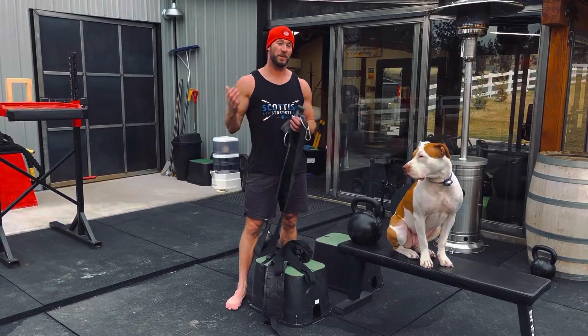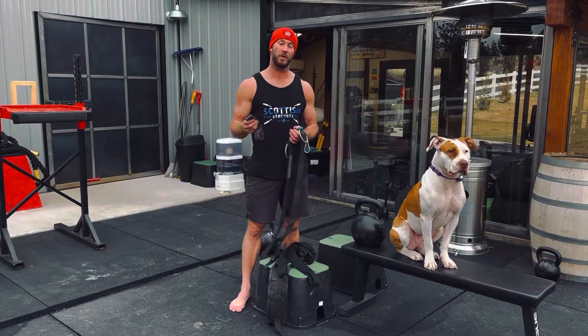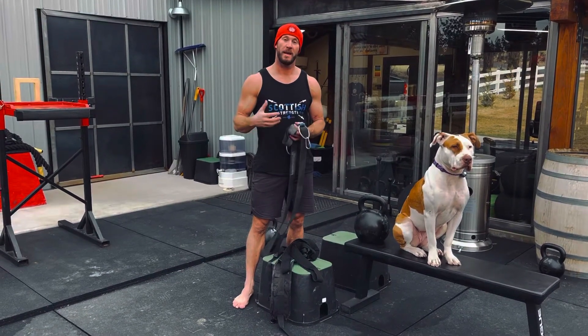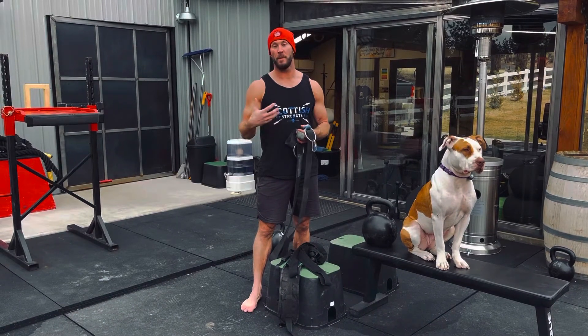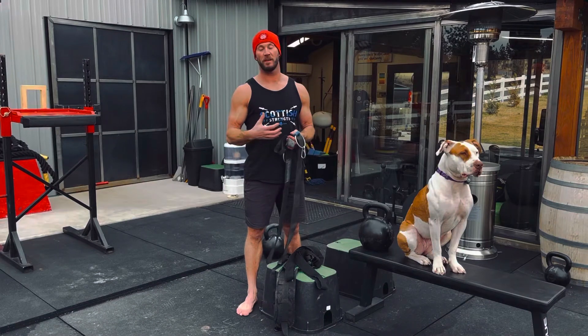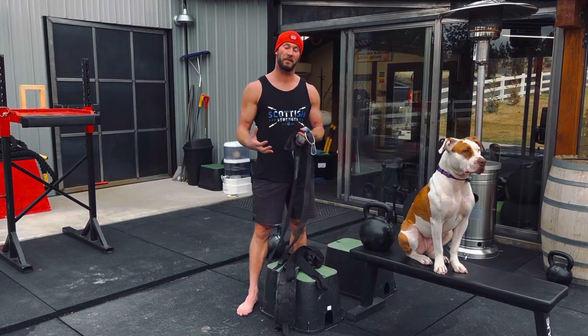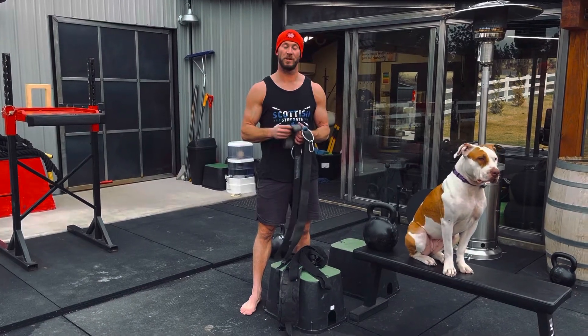Hey everybody, John here out at the Sanctuary Strength in Bend, Oregon. I'm going to show you a variation that I came up with to do a belt squat. A belt squat is a powerlifting kind of secret tool that has become more mainstream. There are various machines out there that can cost thousands of dollars and take up a lot of space, and we can get something very similar with a creative rigging system here.